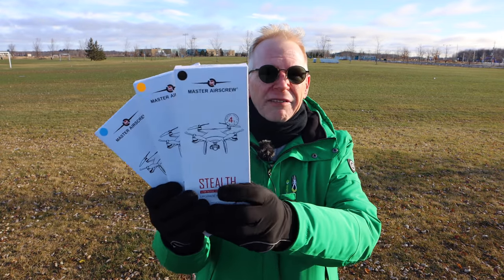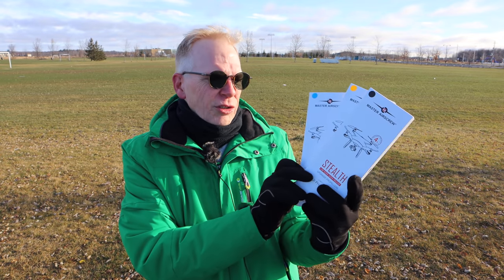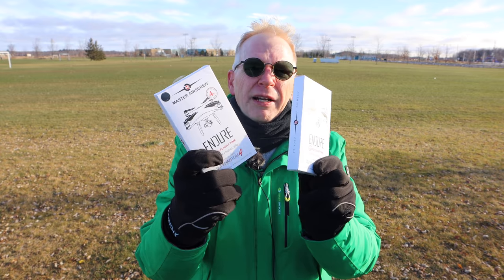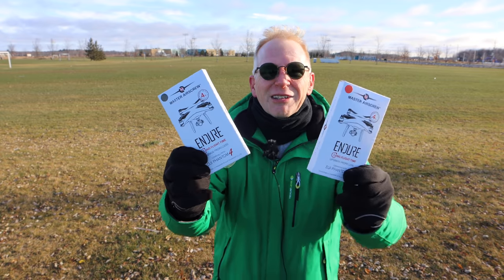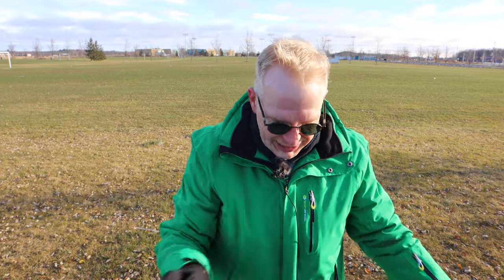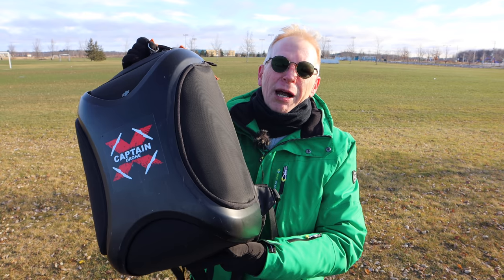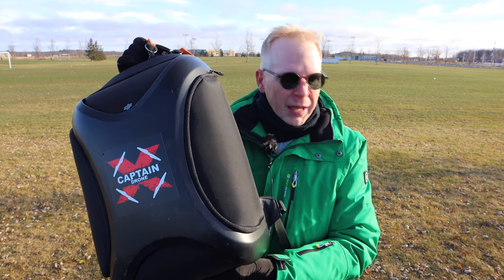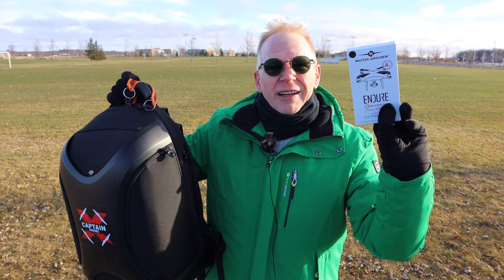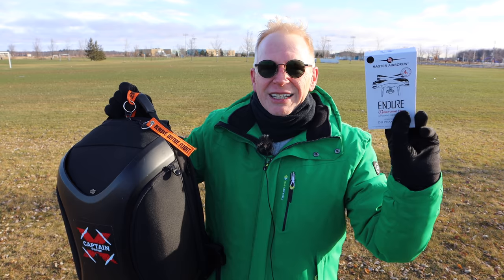Honestly, the Phantom is so freaking loud that it doesn't really matter what you do — you can't sneak up on anybody with a Phantom, you'll hear that thing miles away. The ones I'm really interested in trying are the foldable ones. I've got a black pair and a red pair. They're foldable props for the Phantom, just like on a Mavic — you can fold up the props so you can leave them on when you stick it in a case.